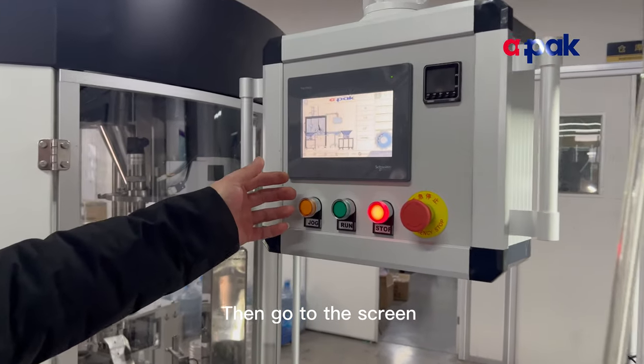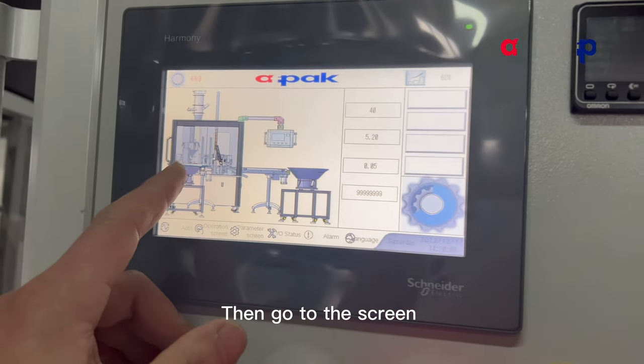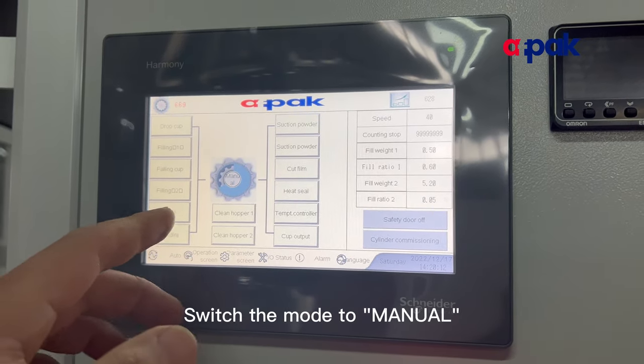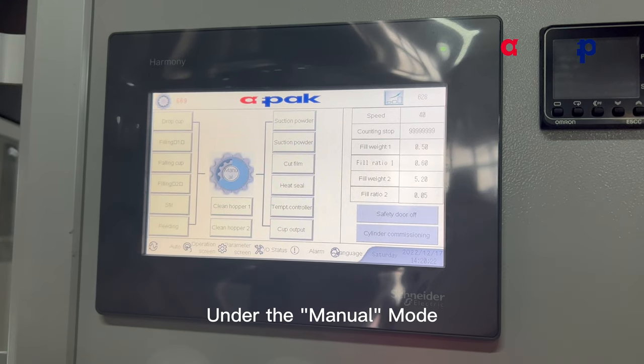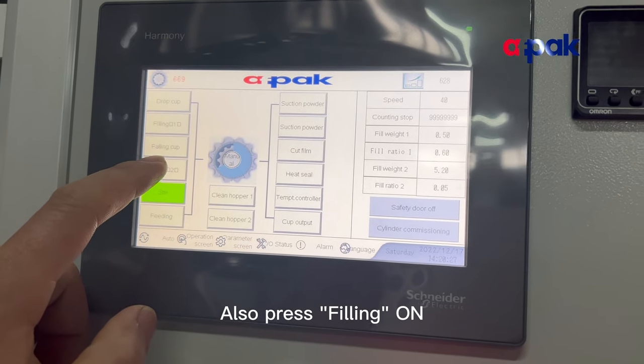Then go to the screen and press the operation screen. Switch the mode to manual. Under manual mode, we can press stir on, and also press filling on.